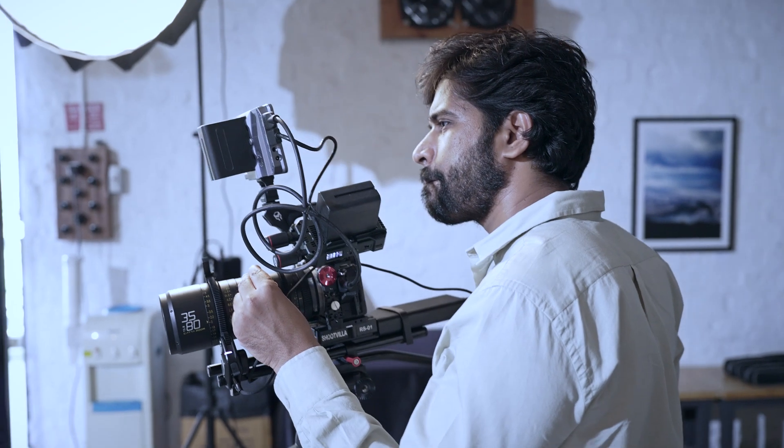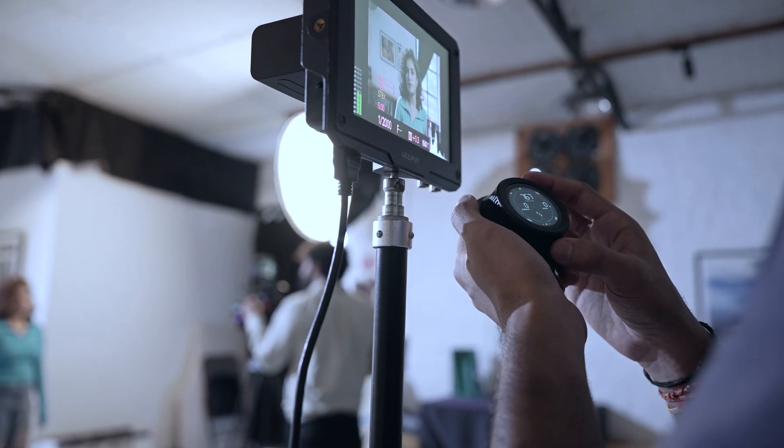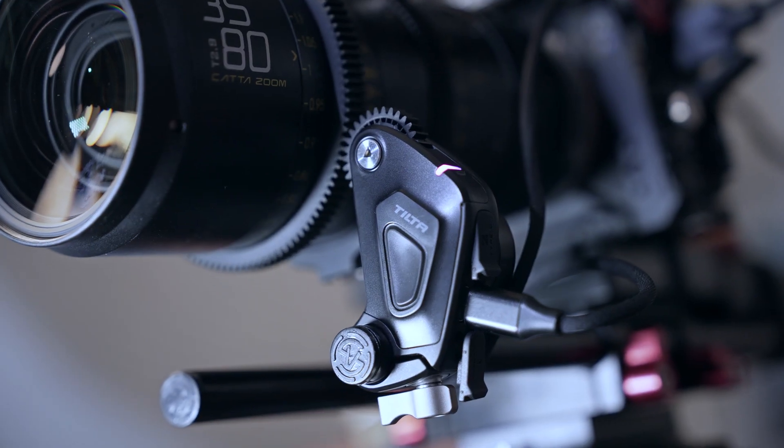When it comes to powerful motor design, the new motor of the Nucleus Nano 2 provides 5x more torque than the original Nucleus Nano. It features an auto-adjustable torque design and a high-efficiency cooling system, making it more reliable and durable.